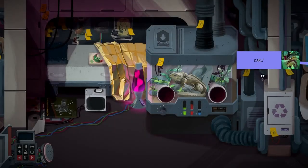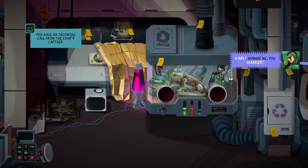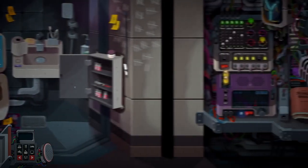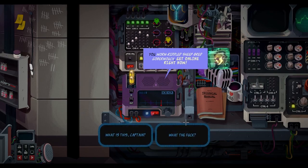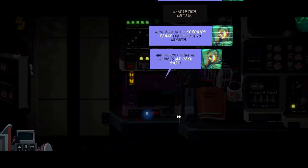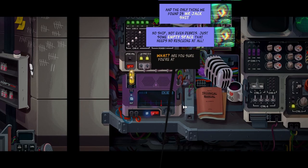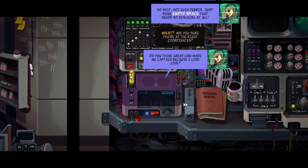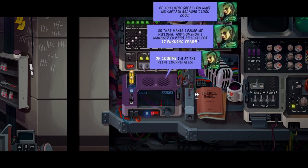Carl? You have an incoming call from the Clance, Captain. Carl! Answer me, you wonker. You warm, riddled sheep, red grubbermouth - get online right now! What is it, Captain? We've been in the corner's range for at least twenty minutes and the only thing we've found is Mr. Tech's shit. No sheep, not even debris - just an empty space that needs no rescuing at all. Are you sure you're at the right coordinates?